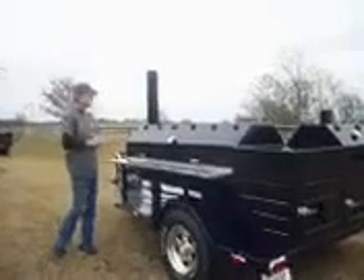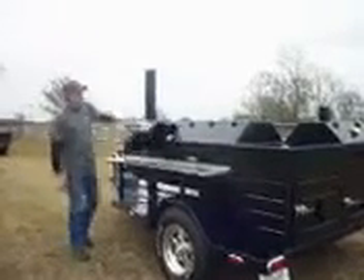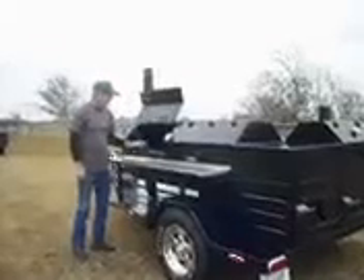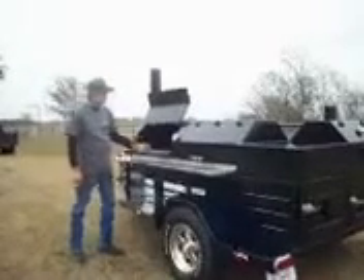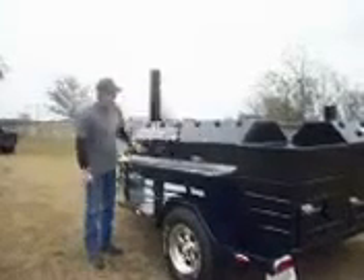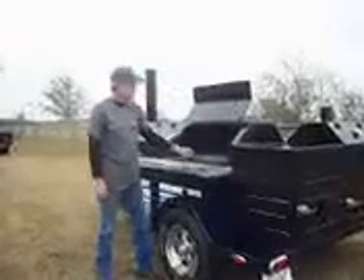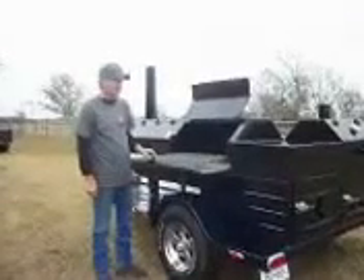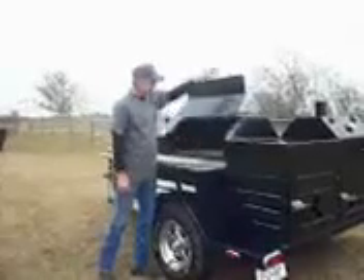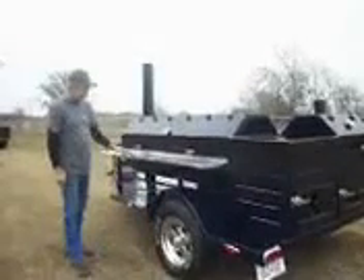What we have here is a six foot long cooking chamber, 26 inches deep, made out of quarter inch steel. All the cooking grates slide in and out for easy access to your meat, so you do not have to reach in there and mess with it. You have a stainless steel, nice table top out here for a working surface.